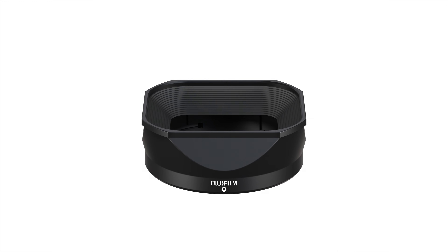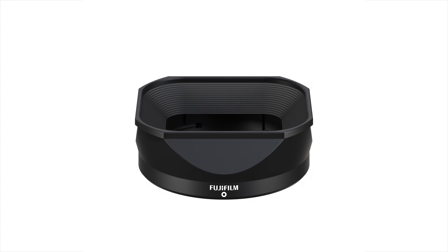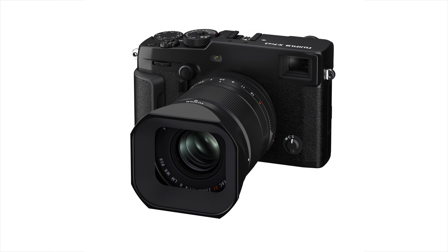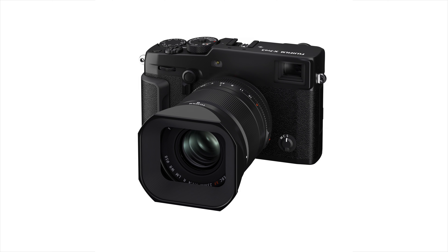To wrap up the accessories, there will also be the LH XF 23-2 lens hood — a metal, square lens hood that will be compatible with both the 23mm and the 33mm.